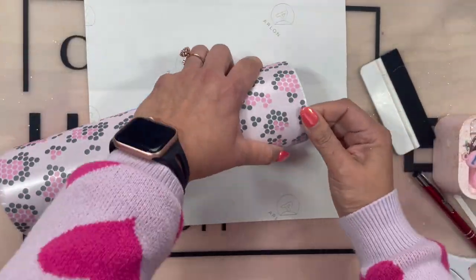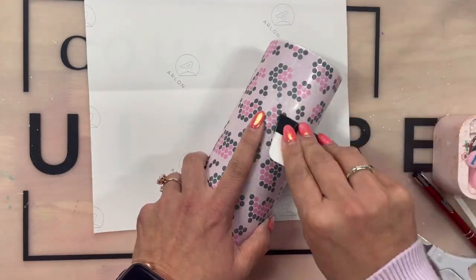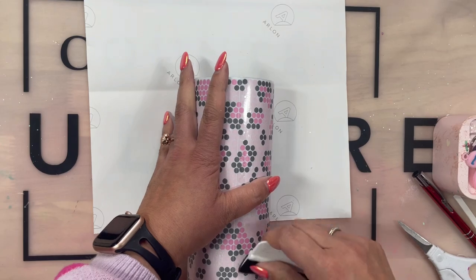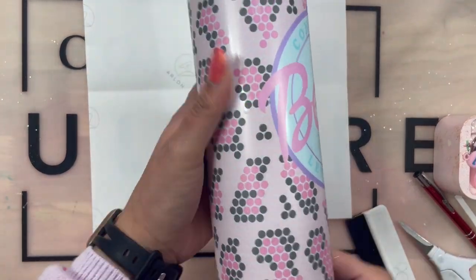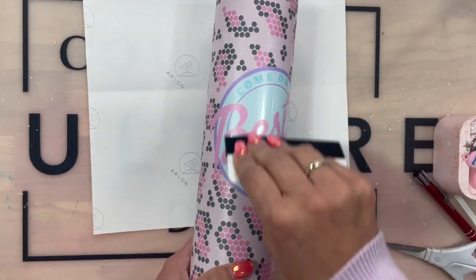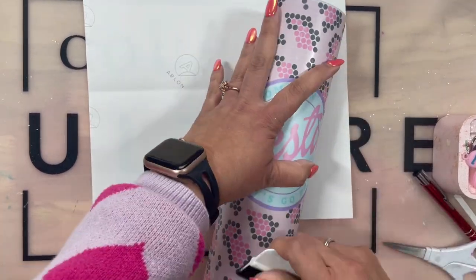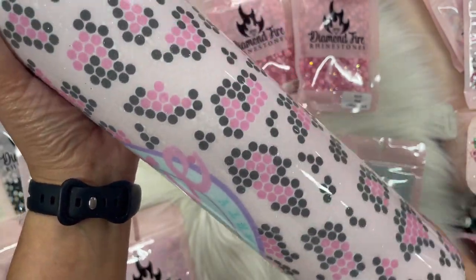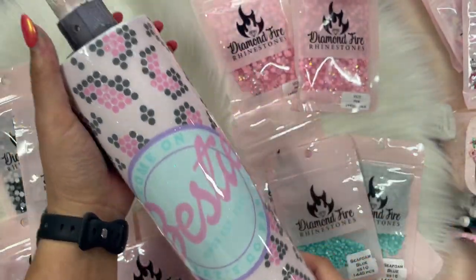I just wanted to make sure it had plenty of durability, didn't want to take any chances. So I did put one coat of Fast Set from CCDIY and let that cure and then got ready for my blinging. As you see here, I'm working out all those little pesky bubbles. Make sure to get all those bubbles out with your felt squeegee and pop any bubbles if you need to. Here it is already epoxied.